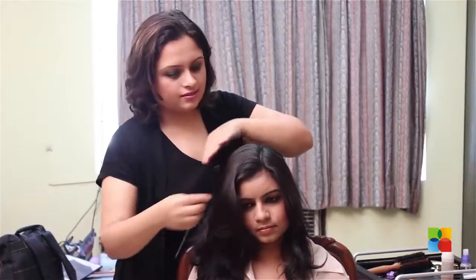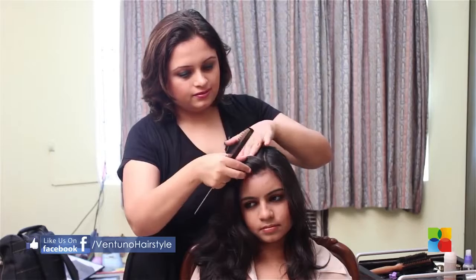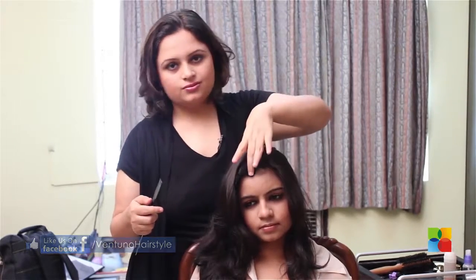Now for the hair in front, take as much depth as you are comfortable with. It could be an inch, or it could be double that — I have taken two inches.